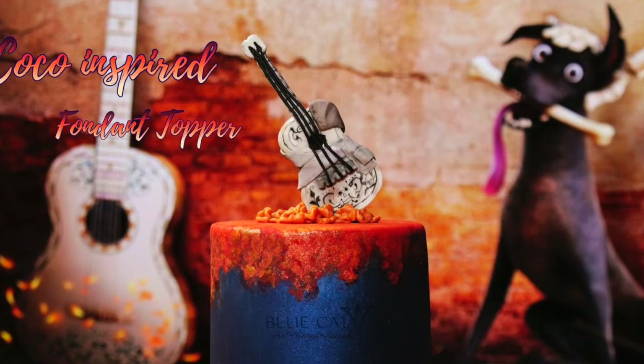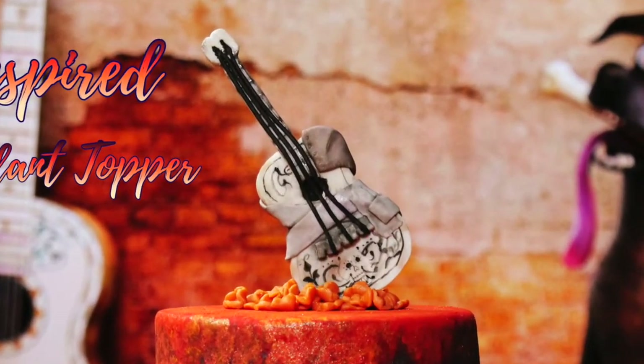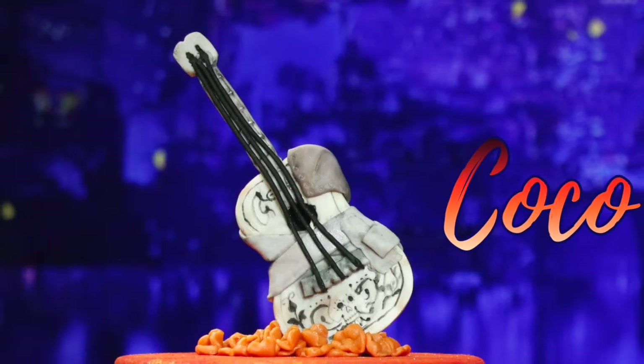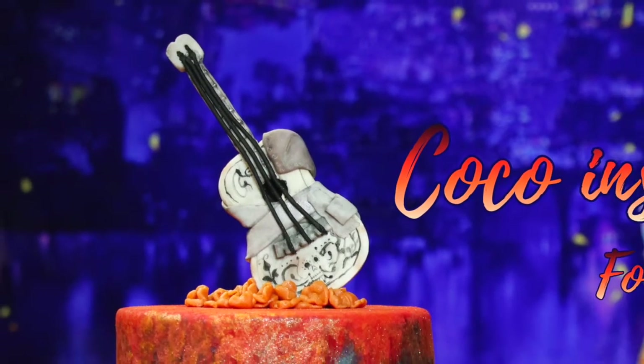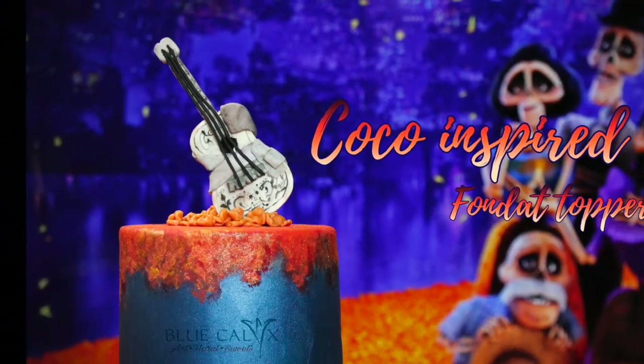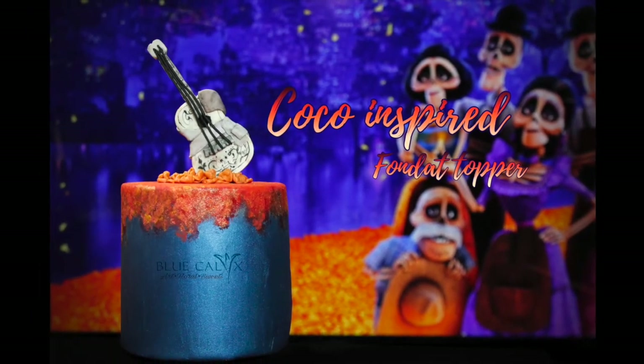Thank you so much for joining me on this month's free tutorial featuring the Sweet Sugar Crew collaboration. Our movie of the month is Coco. Please don't forget to subscribe and follow us on Instagram and Facebook, and make sure to follow my other talented friends as well — they will be in the description box below so you can see their creations for this collaboration. Thank you.